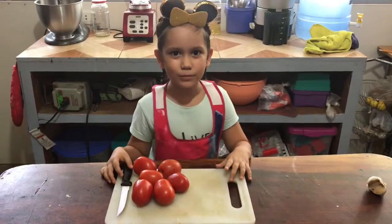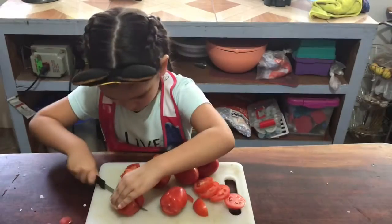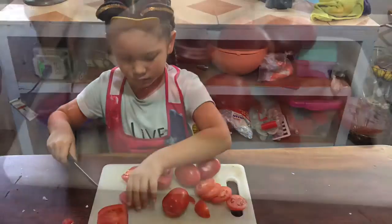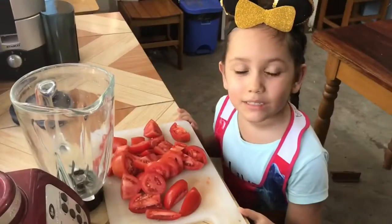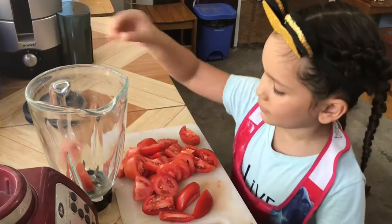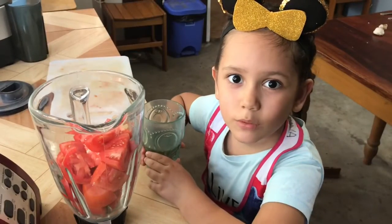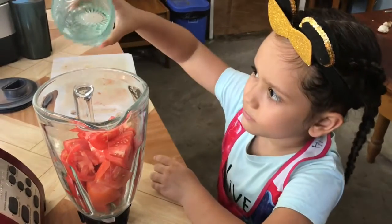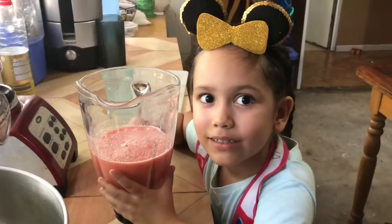Now we need to cut our tomatoes. Now let's blend the tomatoes into paste. We added a little bit of water to help blend the tomatoes. We added the tomatoes with the chicken.